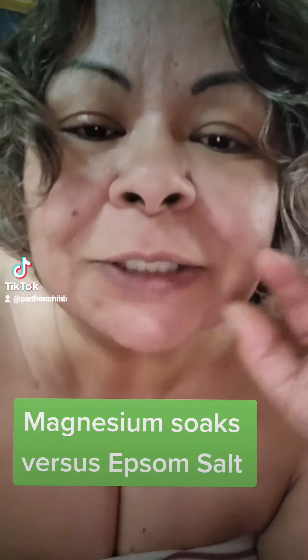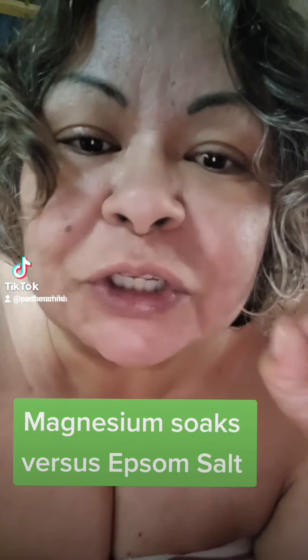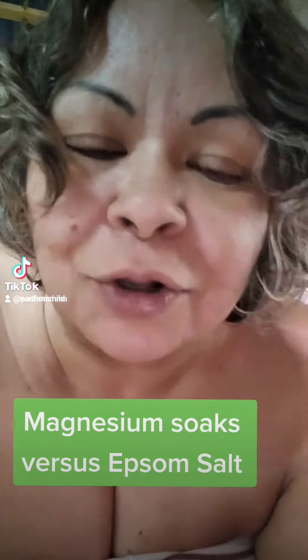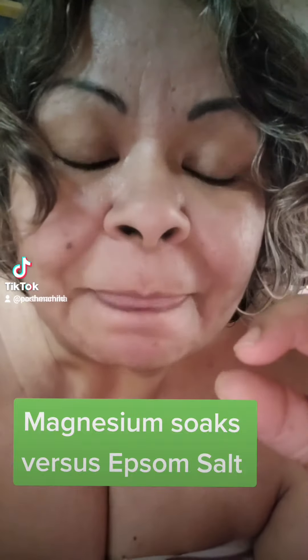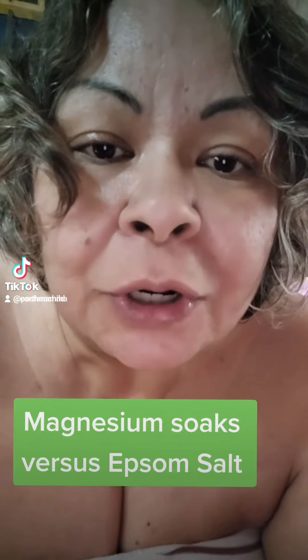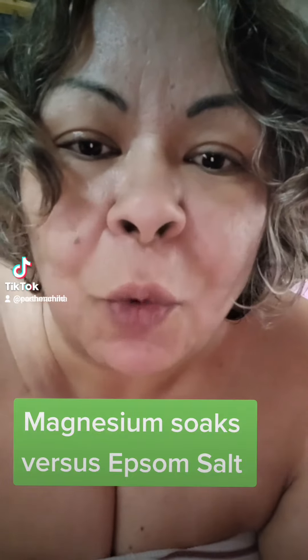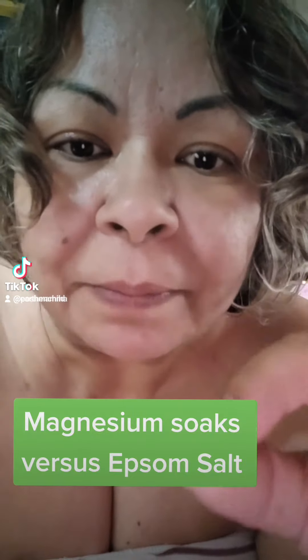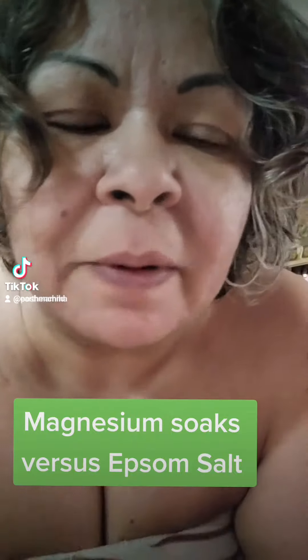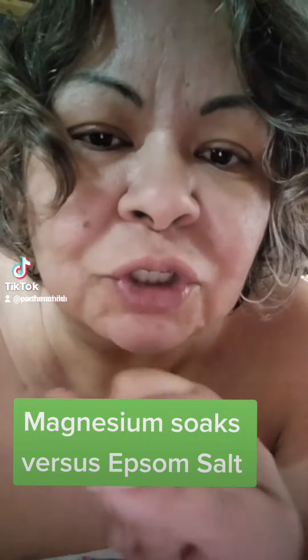Neither one of them is really salt — Epsom salt is a sulfate, and magnesium comes as chloride flakes. So instead of doing an Epsom salt bath, consider that the reason Epsom salt works so well is because of its magnesium content. It blows my mind that people are still using Epsom salts when you can literally do magnesium salts — magnesium bath soaks.